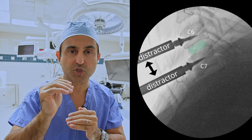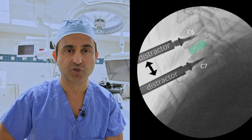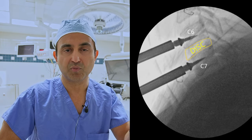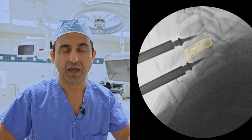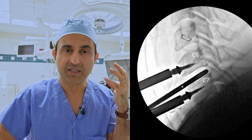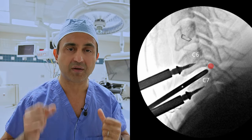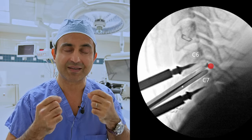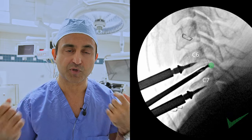This allows you more space to work and also opens up the nerve so it is no longer pinched. Next, using a series of different instruments, we remove the degenerated disc between C6 and C7 all the way to the back of the vertebral body. It's very important to remove all the disc because the nerve lives all the way in the back. After you have removed the disc, we use special instruments to unpinch the nerve and remove the bone spurs that are pinching the nerve.